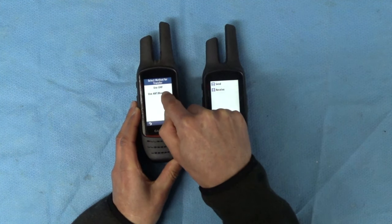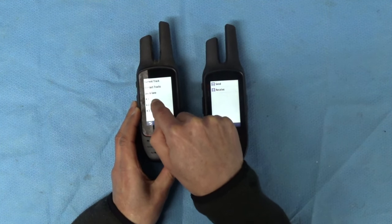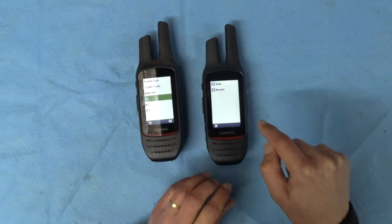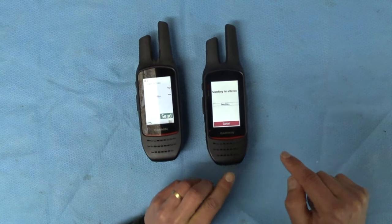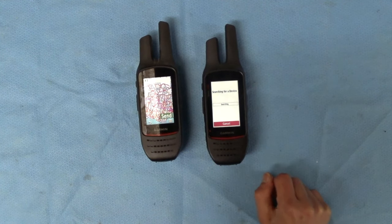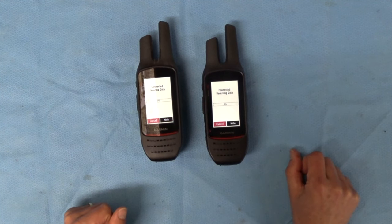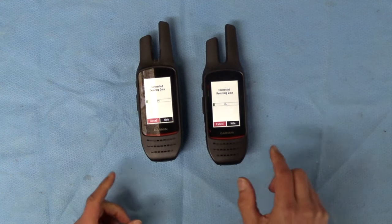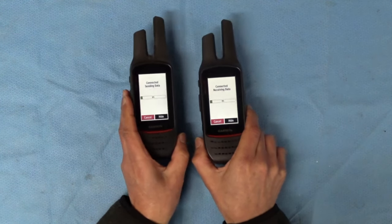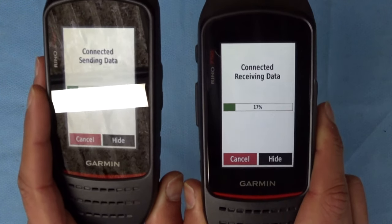I'll press Send, choose Use Bluetooth, and send track A1. Then on the receiving unit I press receive — it's searching, press send, and it's connected. Off it goes. You can see the percentages ticking through as it sends. It's a really useful feature to be able to transfer a track.